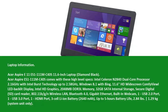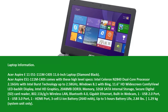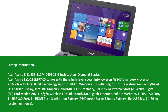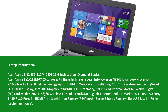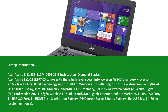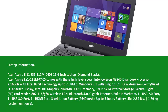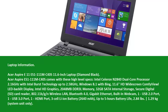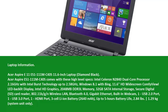Laptop information. The Acer Aspire E11-S1-111MC40 11.6-inch laptop Diamond Black comes with these high-level specs: Intel Celeron N2840 Dual Core Processor 2.16 GHz with Intel Burst Technology up to 2.58 GHz, Windows 8.1 with Bing, and an 11.6 HD widescreen ComfyView LED Backlit Display.